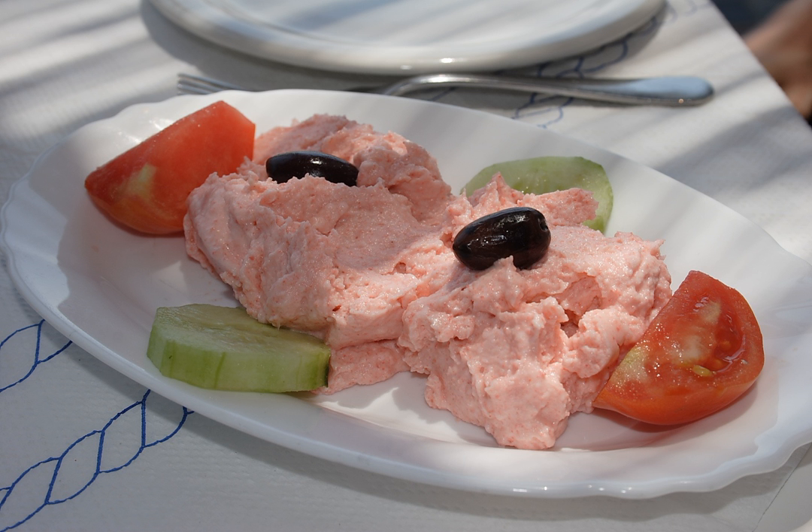Taramasalata, or tarama salata in Greek, comes from tarama — from Turkish, meaning fish roe — and salata, from Italian insalata, meaning salad.